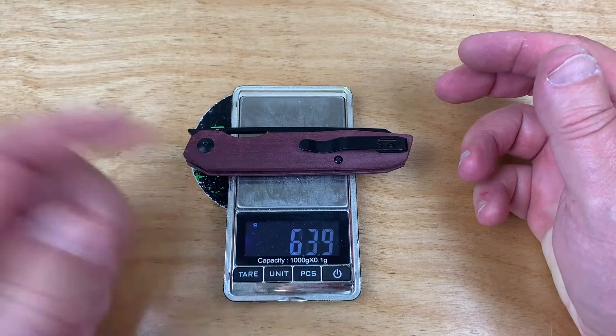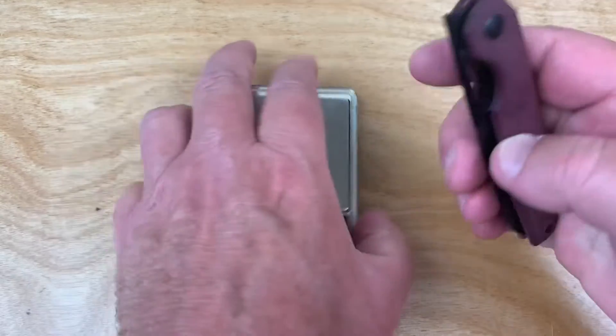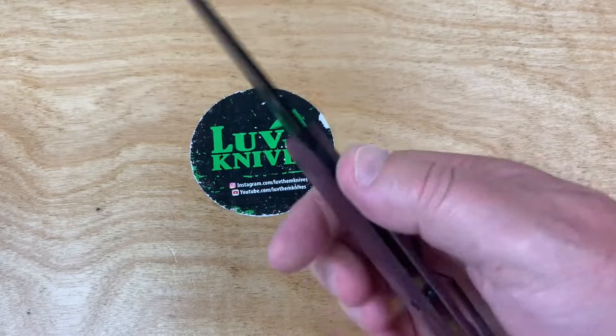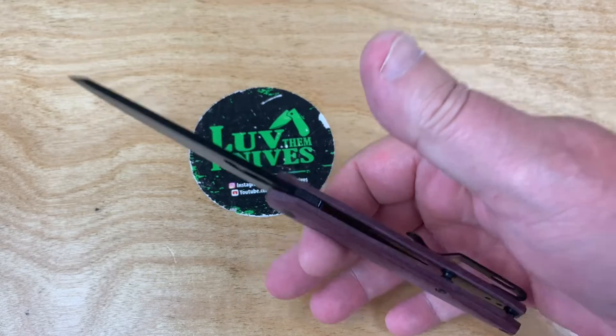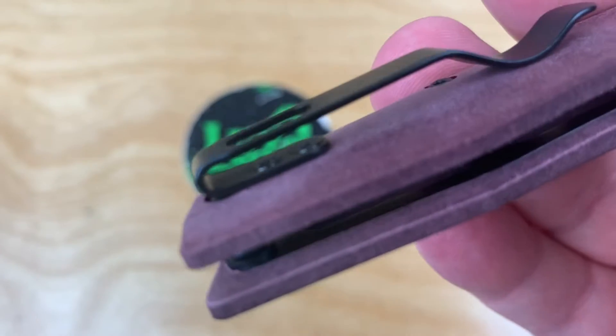2.25 ounces - 63.8 grams. Is that insane? Where's my balance point? Right there. It feels like nothing. Deep carry pocket clip, flat screws.